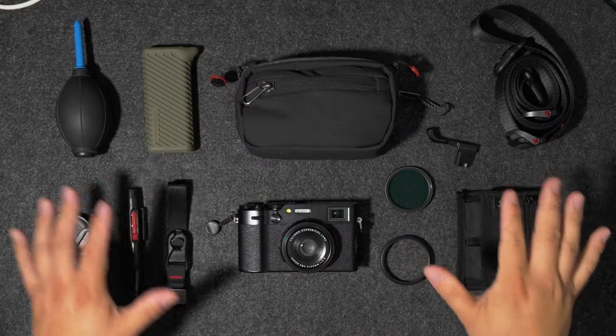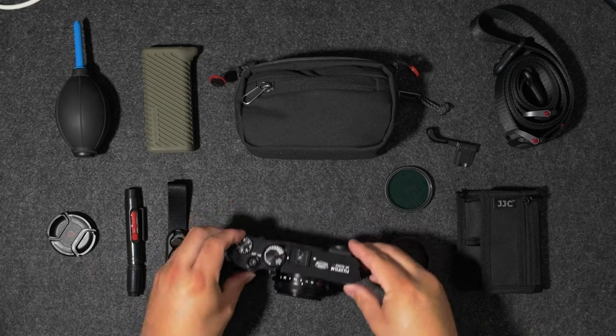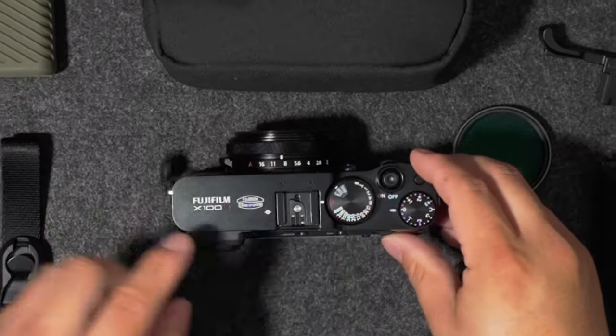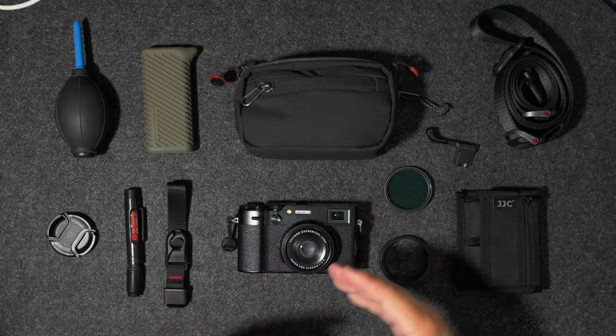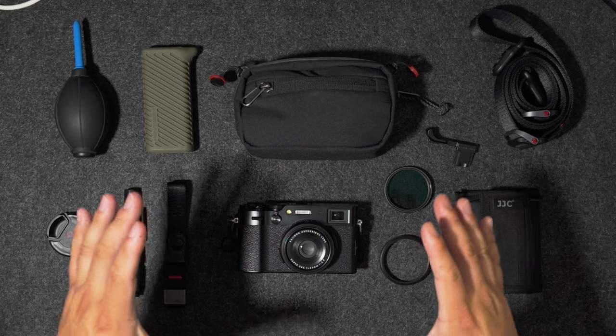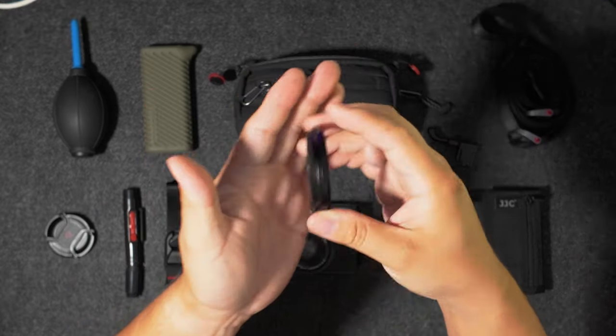This is the Fujifilm X100VI. I recently did a six-month review on this camera — if you're interested in that, check out the link. What I wanted to do today is just share my favorite accessories that I keep on this camera. A lot of these you can use on the X100V or previous generations, but I'm speaking specifically for the six. The first thing I did when I got this camera was get a filter ring for it.